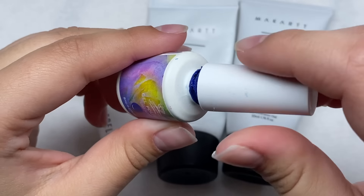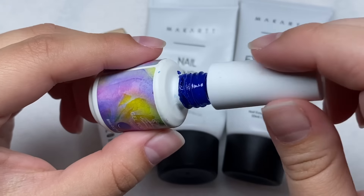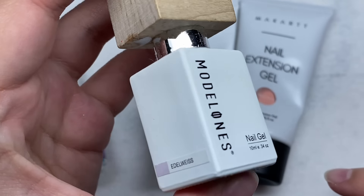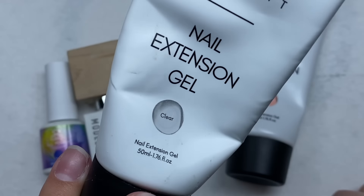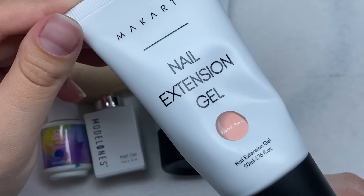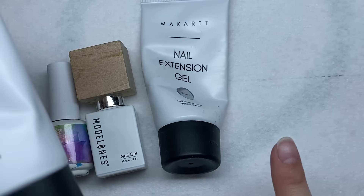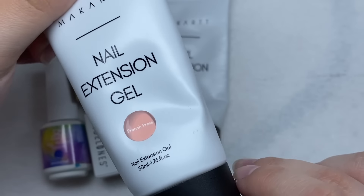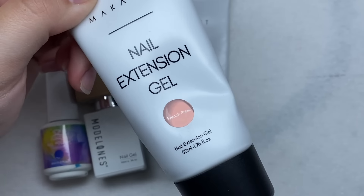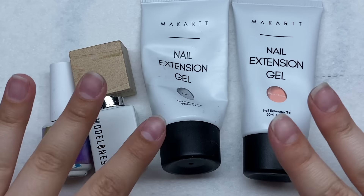Here is what we're going to need: I have a dark blue gel polish and I'm going to do some mixing because this is supposed to be like a jelly blue. I also have some white gel polish, clear poly gel, and a new nude poly gel from MacArt. I mostly always use this nude color, but when I was getting a refill I saw this one and thought it looked like a good color, so we're going to try it today.